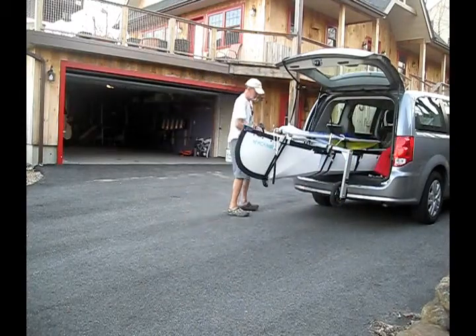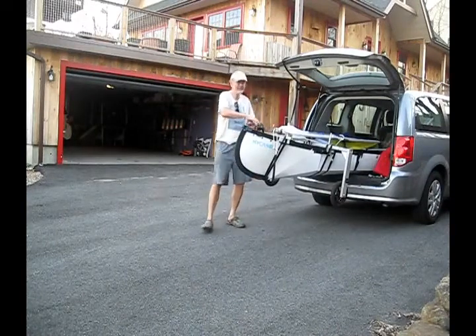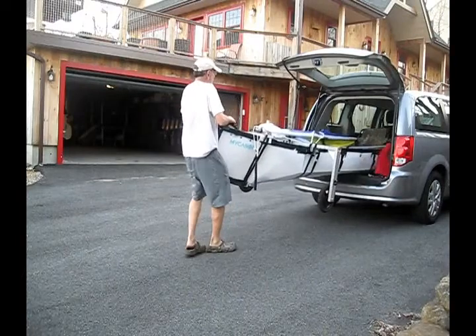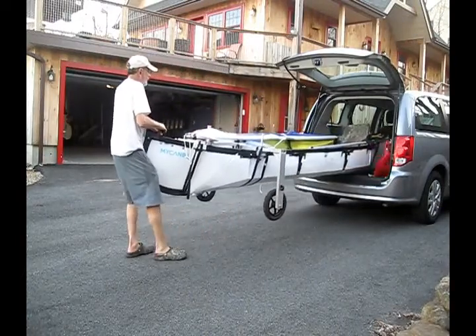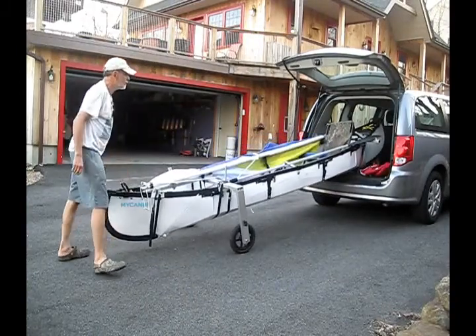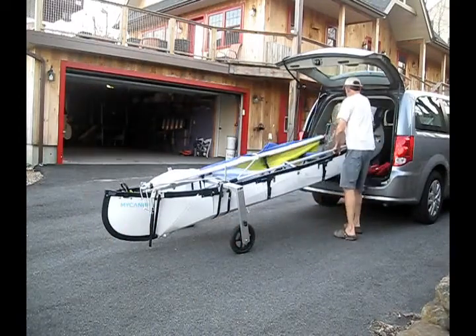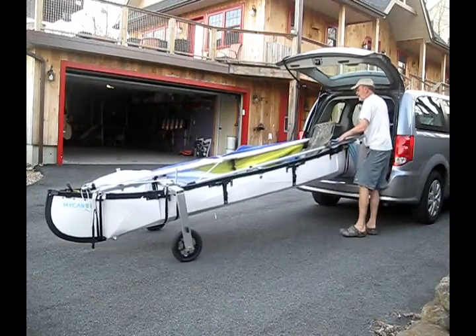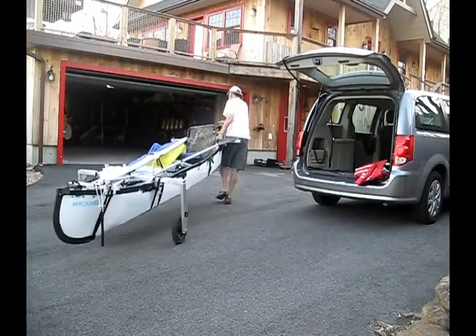I just love this accessory — it makes it so much easier to handle my canoe. The heavier your canoe is, the more you're going to love having wheels like this. It's great for getting it out of the car, just reverse the process for getting it into the car, and really great for moving the canoe around my property. Super great for launching it, because the wheels can go right underwater.